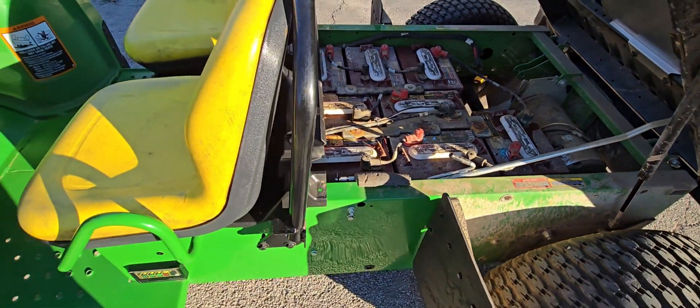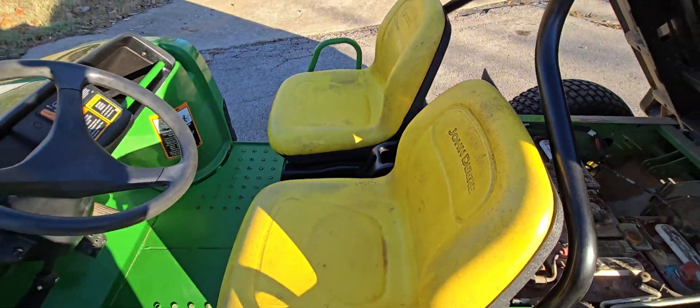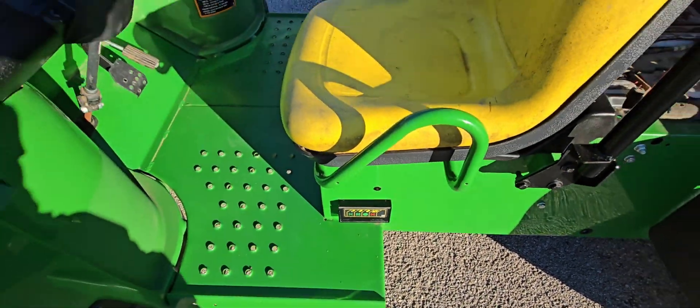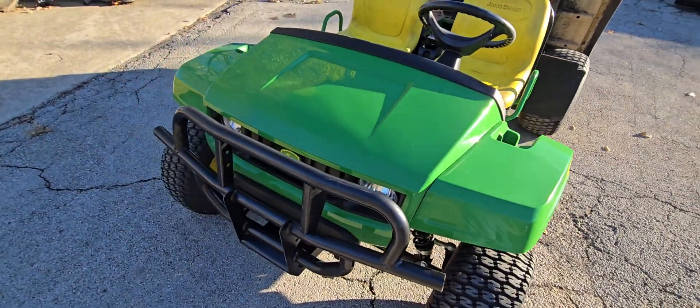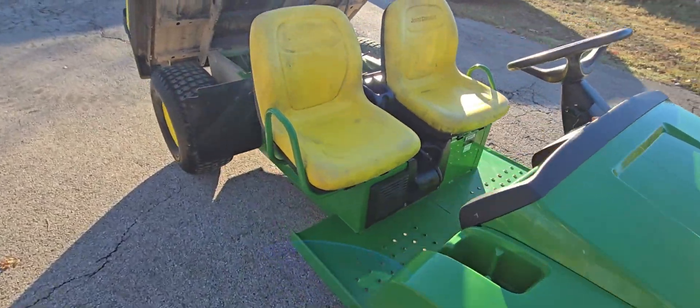I got to tinkering with it and there's a battery charger underneath this seat, and the battery charger was not charging. You plug it in over here and the LED lights weren't coming on. I think the biggest problem was that it had no charge at all — so the battery charger was detecting a fault; it was too low.